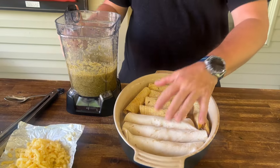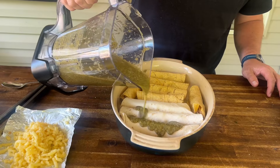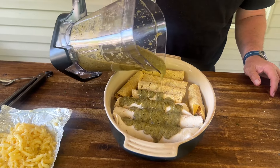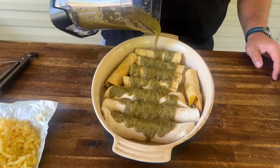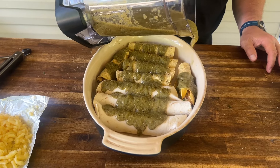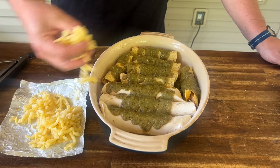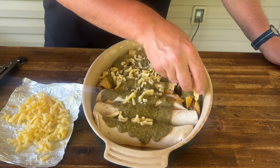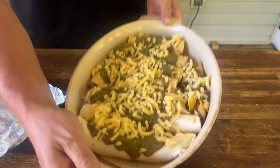Our sauce is done. We've got everything rolled up. I'm just going to add as much sauce as you like — I like to leave little gaps in there because I like the little crustiness of the tortilla. Maybe a little extra for some dipping, a little chip action. Then the other half of the quesadilla cheese, and on the smoker it goes until it's nice and bubbly.